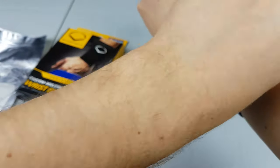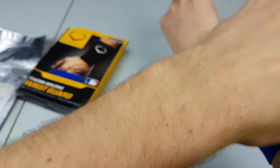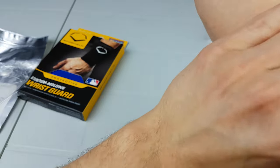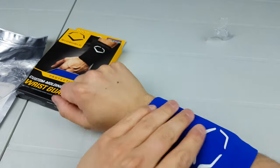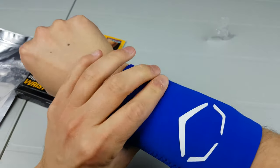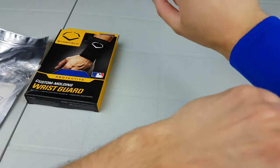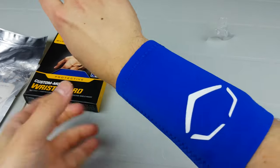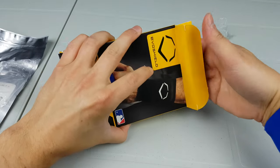It says to put them on and wear them for half an hour, so I'll do that. I also saw online that people just squish it down so it fits your arm better. So there's one, and might as well do the second one.